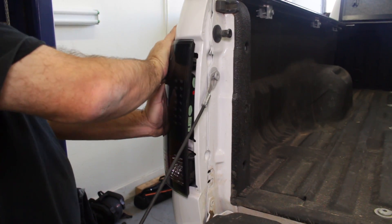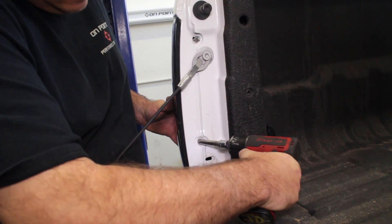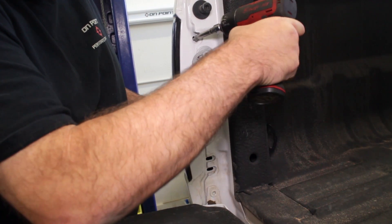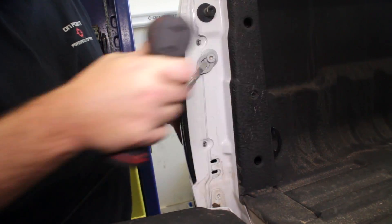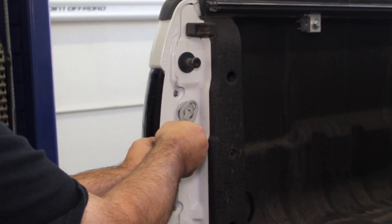Now replace your tail light and its two screws. Then pull off the bed cable from the upper mount and remove the bolt in order to add the upper shock mount.